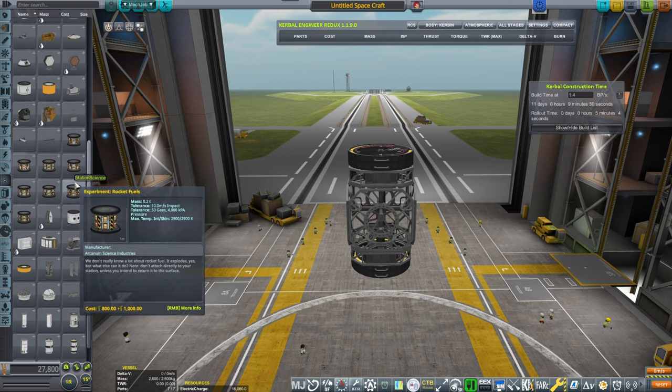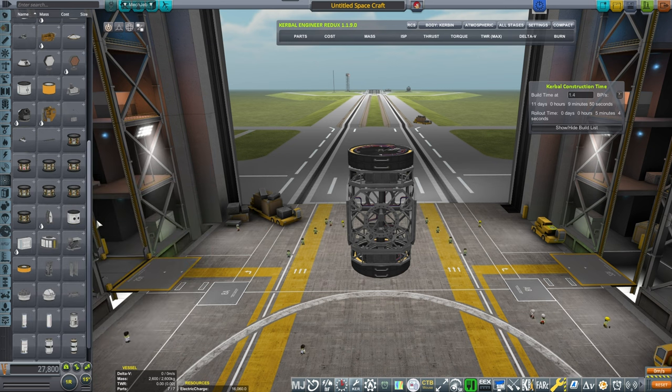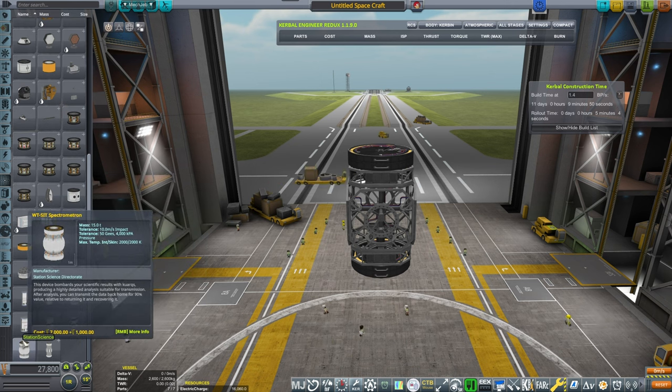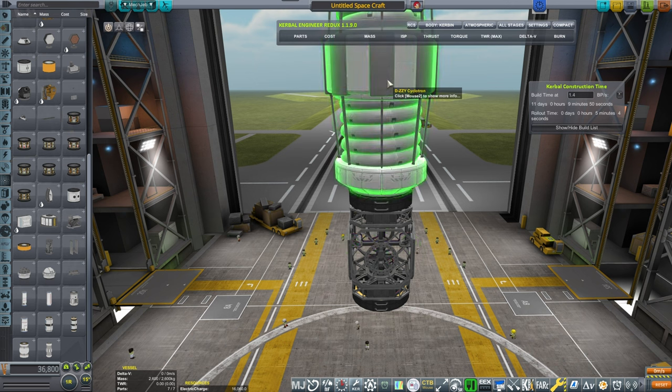Experiments — those are the ones that we will be sending up, but they are not the science equipment, so I'm just trying to figure out if we should add additional equipment.